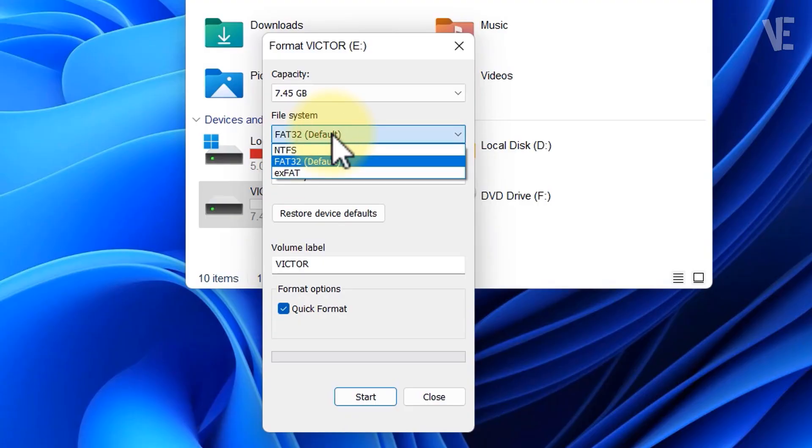In the Format window, look for the File System drop-down menu. You'll see options like FAT32, exFAT, and NTFS. Choose NTFS, then click Start.